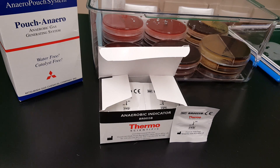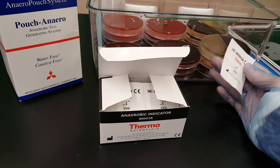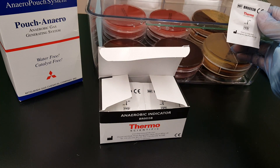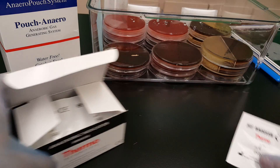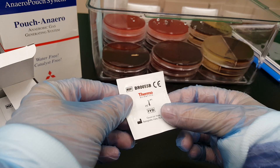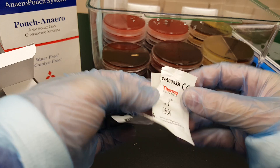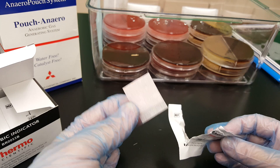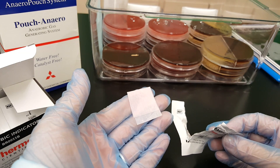This is the anaerobic setup that we use in class. There is an indicator that we would put into the anaerobic container with any inoculated plates or surplus plates that we're not using in class. It is a strip that will show if the anaerobic environment has been reached or not. It starts out white, and upon incubation, if it turns to pink, then that means that the anaerobic environment has been reached.